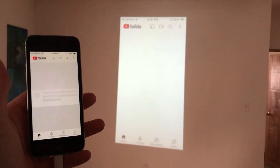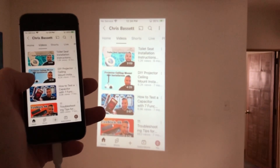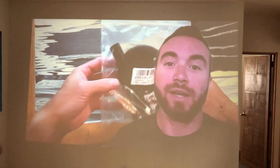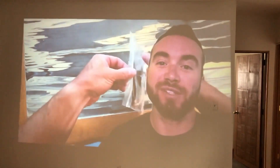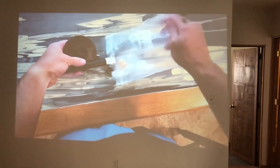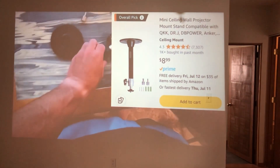So you can watch Twitch, YouTube, Tubi, whatever you've got installed on there. Just go ahead and click on the video that you want to watch, and it'll automatically go into the 16x9 format, and the sound will come through the projector speaker. It's universal for a lot of projectors off Amazon — it was like $9.